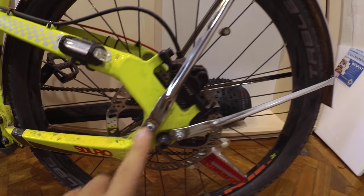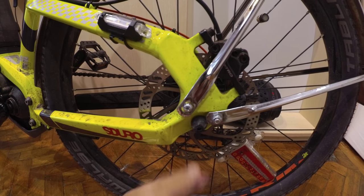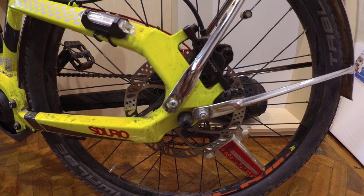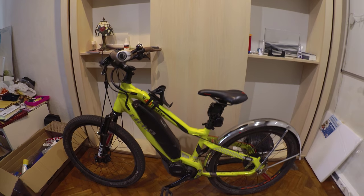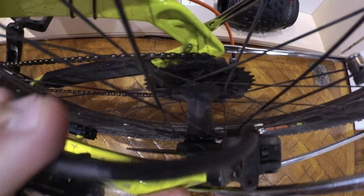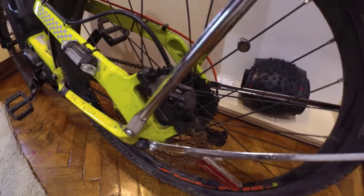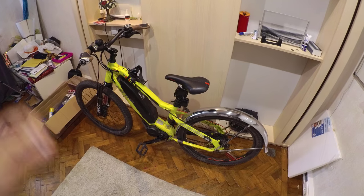This is pretty much all I wanted to show as another set of halfway upgrades on this bike. Going forward, we are considering putting in a NuVinci hub so it's more fun to shift and to see whether it will work. I don't have any experience with NuVinci because I'm very much a Rohloff person — you kind of get addicted to Rohloff. That's something coming in later episodes. Thanks for watching and stay tuned for more content on all things bike-related.